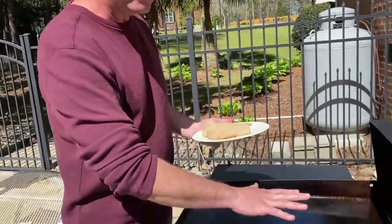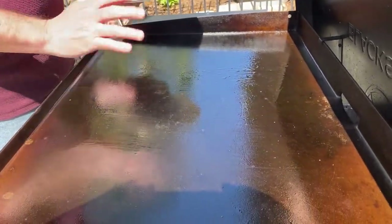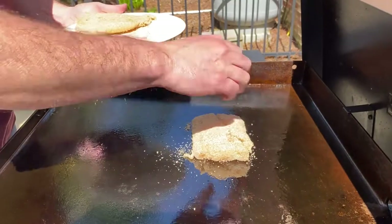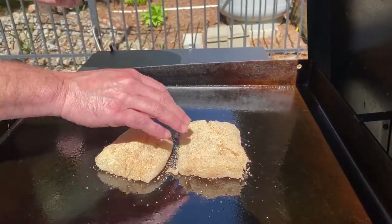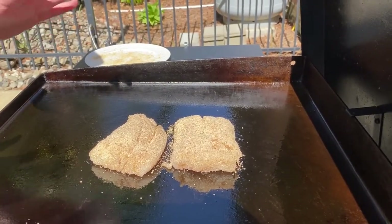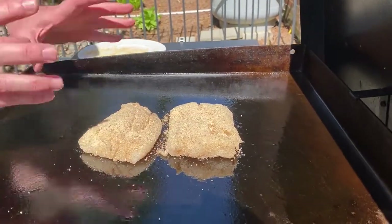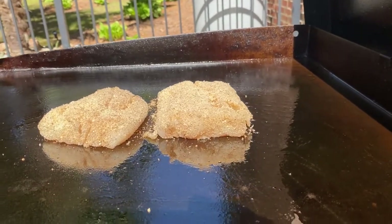We're out on the Blackstone griddle and I've got a medium heat here, very low here, and off on the far side. I'm gonna take my fish and just place it on the griddle just like that. I can hear it heating up already, so that's perfect. That's gonna cook for maybe anywhere from five to ten minutes. These are thick pieces of fish, so I want those to really cook about halfway through and then I'm gonna flip them over and get the other side.